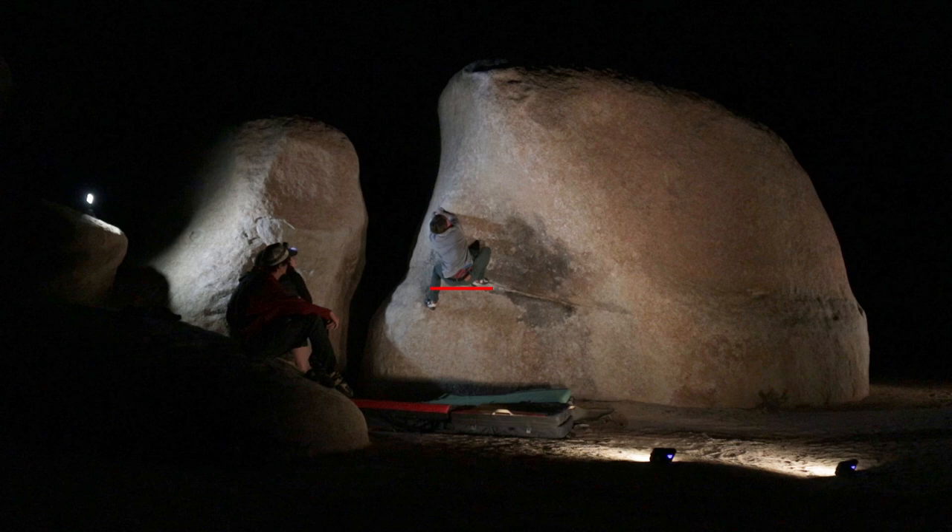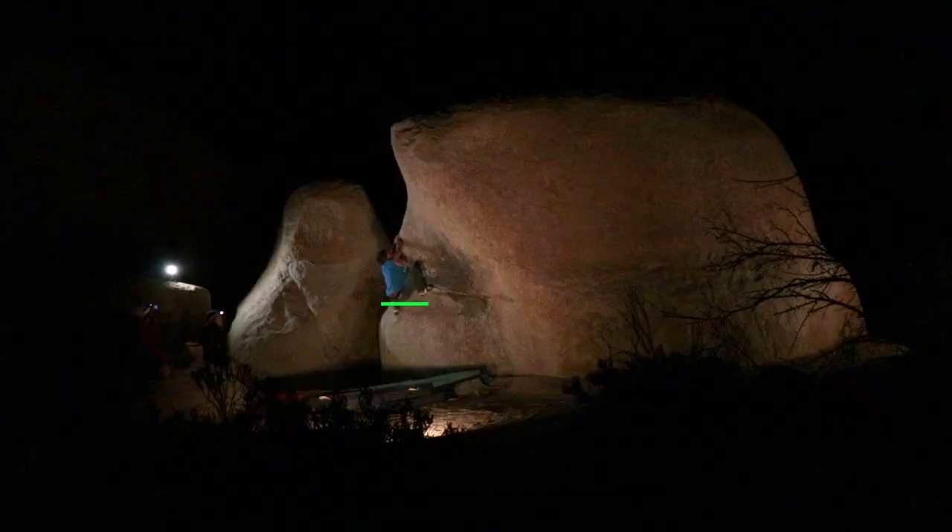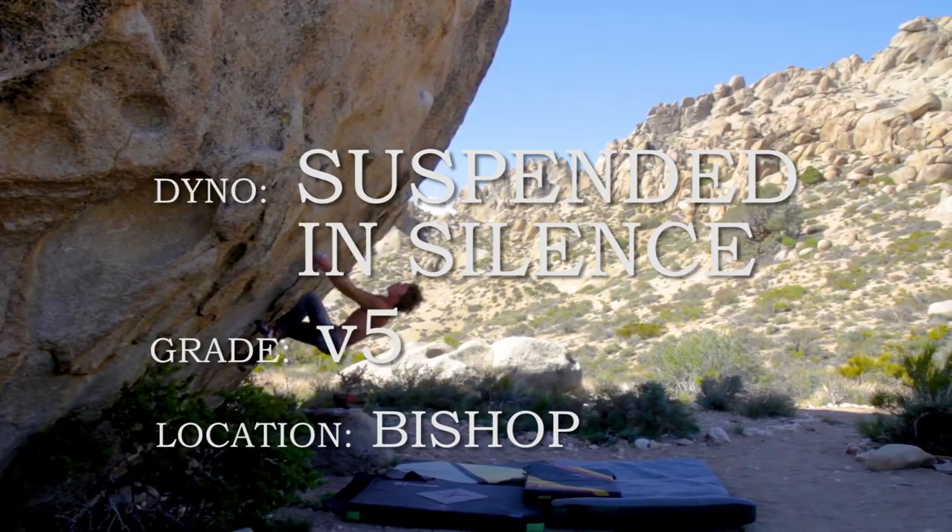First, you load up like a spring. You can see here when I load up, my butt barely reaches my heel, so when I launch, I can't make it to the top. During this next attempt, my butt loads much deeper, past my heel, which gives me enough power to launch to the target hold.